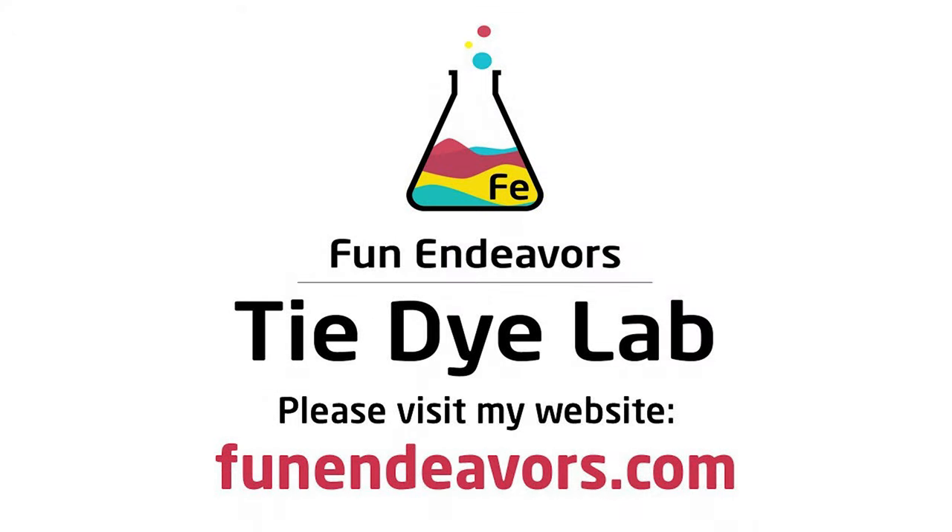Hi guys, it's Angie with Fun Endeavors Tie Dye Lab. Today I'm going to make a single geode ice dye.